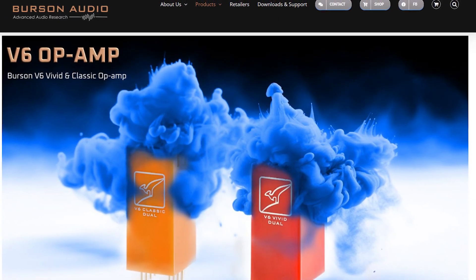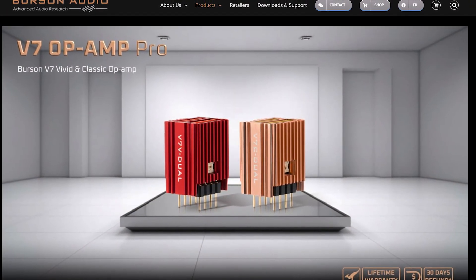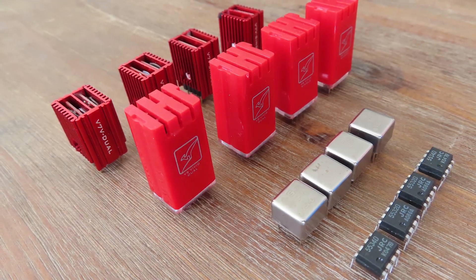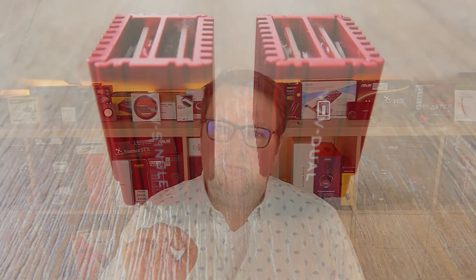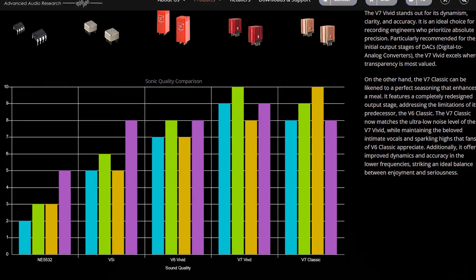After some years of development, Burson released the V6 Vivid and the V6 Classic — an improvement over the V5. The Vivid is known for its energetic and dynamic sound signature, making it ideal for those who enjoy a lively listening experience. And then there's today's subject, the V7 Vivid, the latest in their line of discrete Op Amps. The V7 builds on the success of the V5 and V6, offering even lower distortion, higher resolution, and greater transparency — designed to push the boundaries of audio performance, delivering exceptional clarity and detail, at least on paper. Burson has made a nice overview comparing all these Op Amps.